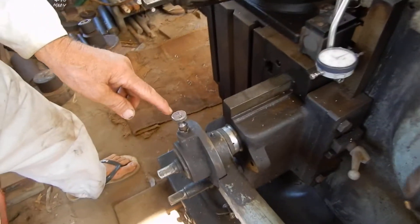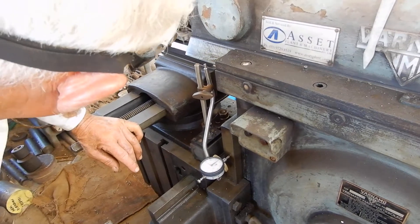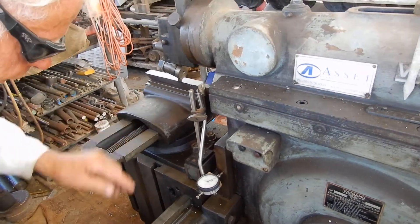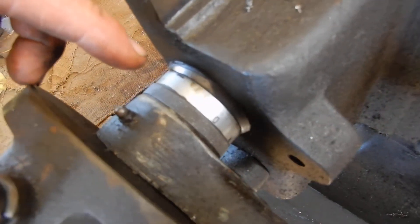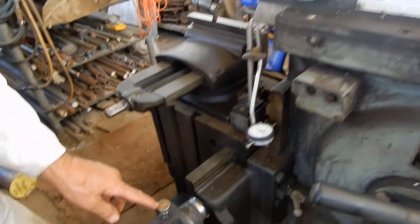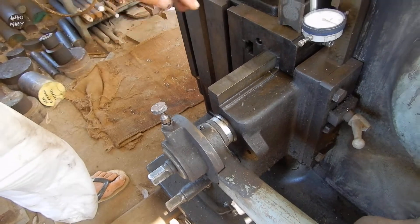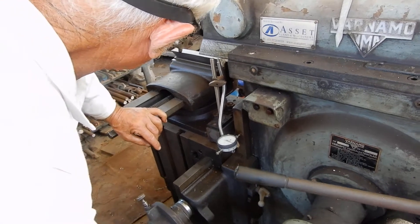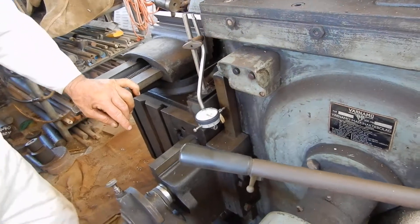As the machine is running — as the tool is going back — you'll notice: click, click, click, click. The table is feeding. And when the ram is coming out: click, click, click, click. Now that's exactly the way you want it to be. But if it was wrong you've got two options.